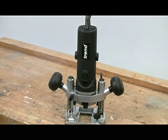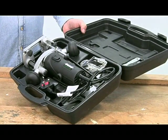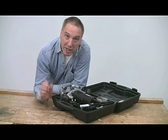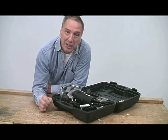Today I'm going to show you the T4 router from Trend, which is available in kit form like this in either 110 or 240 volt versions. It's classed as being for hobbyist or light trade use, but that doesn't mean it's lacking performance — in fact far from it.